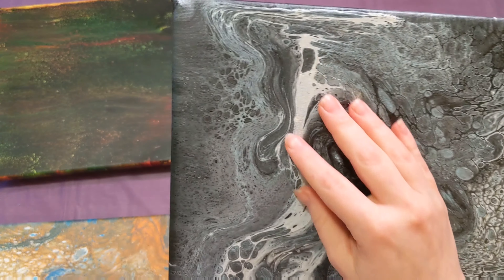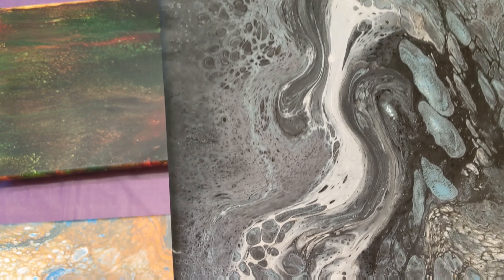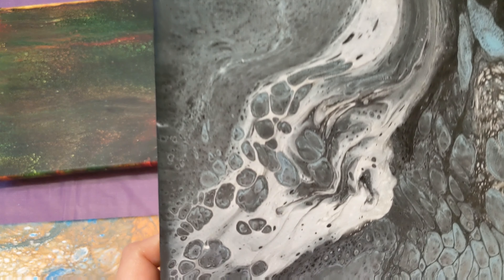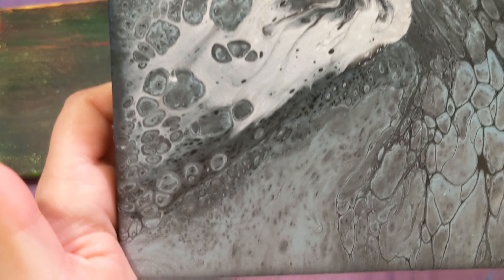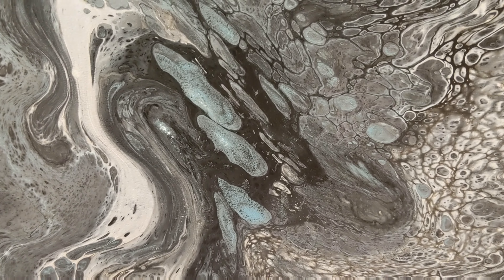You can tell this is the direction the table wasn't level, but it still looks incredible. I'm really happy with it.